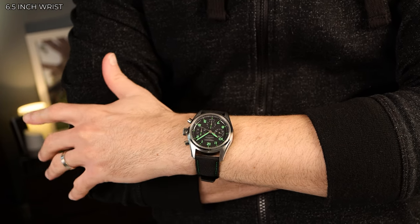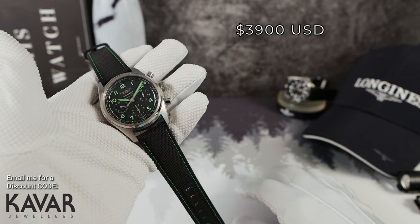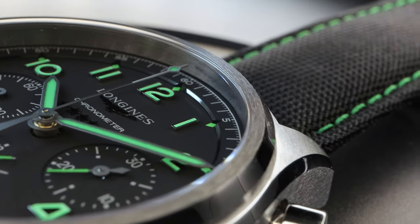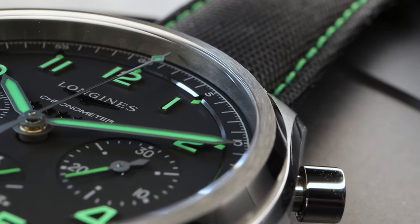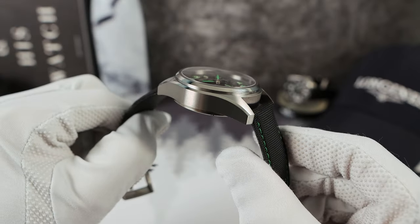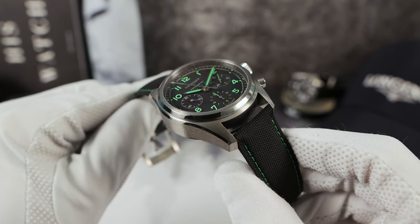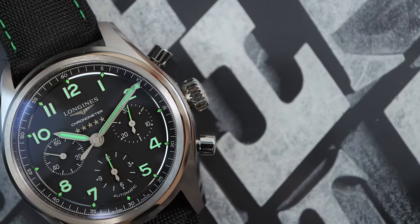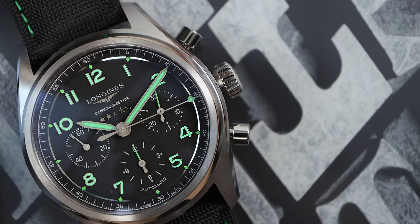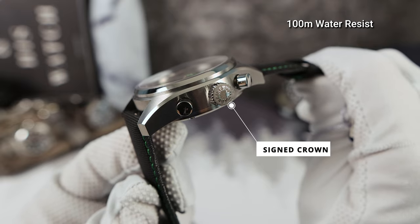Coming in at $3,900 USD — that's a little bit high. But what are you getting for your money? Straight away, the case material: Grade 5 Titanium Aerospace. That's amazing. Longines works with titanium so well that it may fool you that it's stainless steel — that's how well-finished the titanium is. We've got classic pump-style pushers and a large 8mm screw-down crown, giving the Spirit 100 meters of water resistance. Amazing for a pilot's watch.